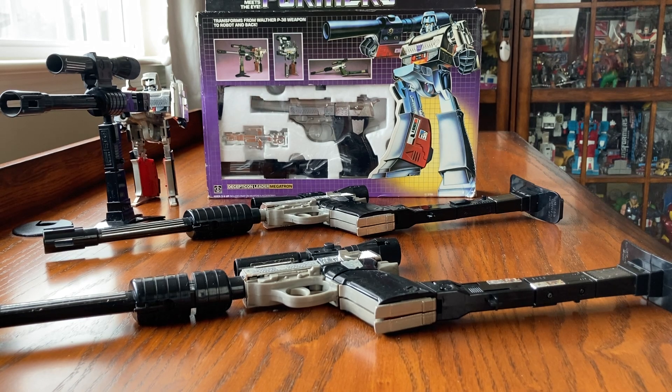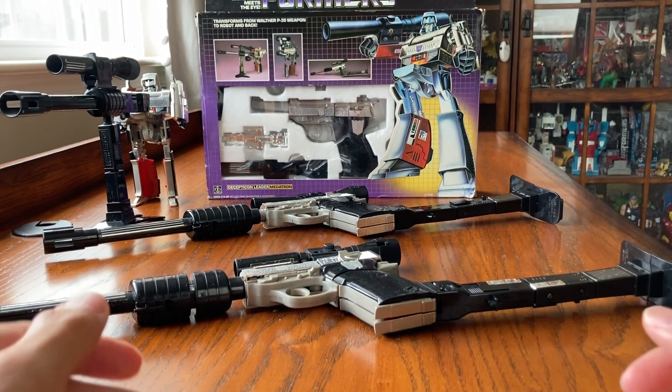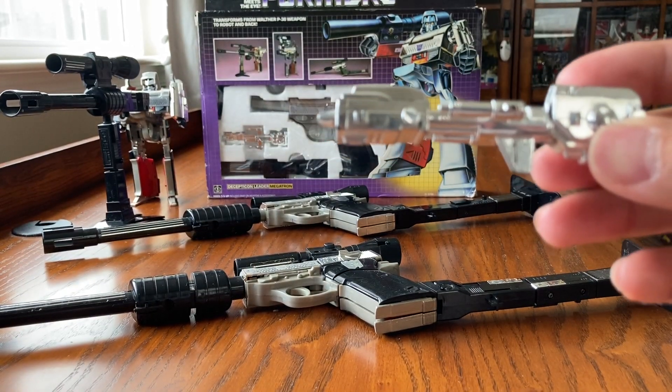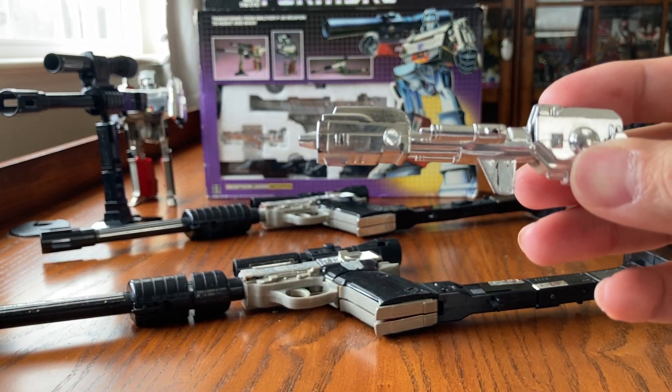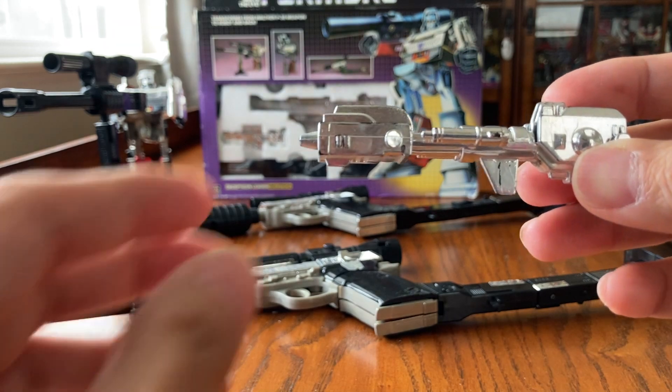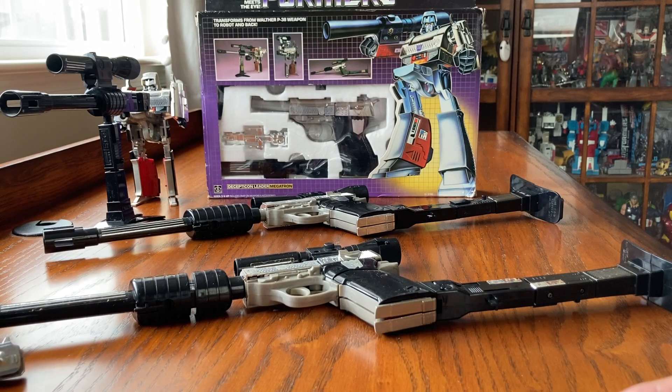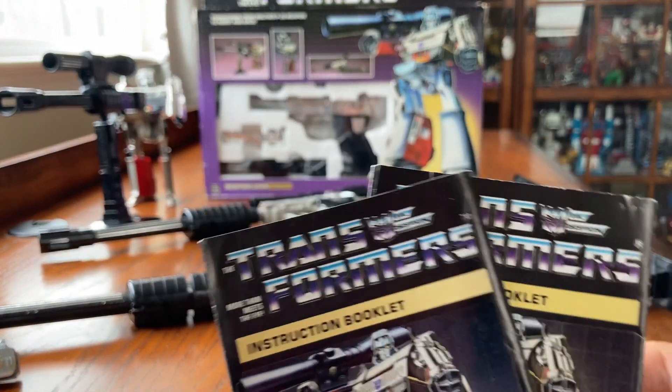In order for this to be complete, you have to have all the pieces, and also this high-density infrared laser cannon. Unfortunately this one doesn't attach anywhere so it will be loose. You also need the instruction manual.